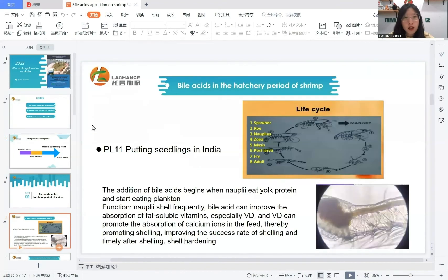The first part: bioassays in the hatchery period of shrimp. Shrimp in PL11 protein seedlings in India normally. The addition of bioassays begins when nauplii eat yolk protein and start eating planktonic feed. The function is that nauplii molt frequently. Bioassays can improve the absorption of fat-soluble vitamins, especially Vitamin D, and Vitamin D can promote the absorption of calcium ions in the feed, thereby promoting shelling, improving the success rate of molting and timely shell hardening after molting.